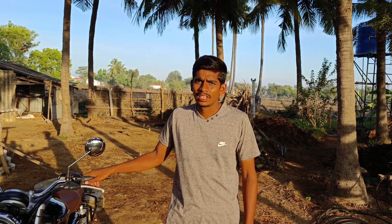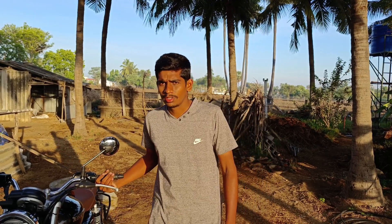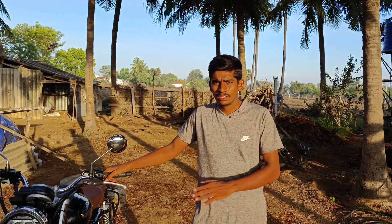Hi friends, welcome to my channel. If you want to see a video on the bike, we'll show you like this bike. I am told you like this.